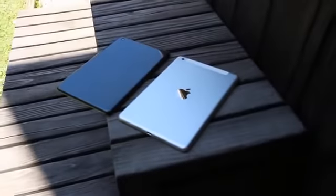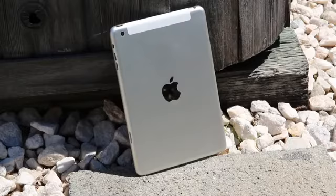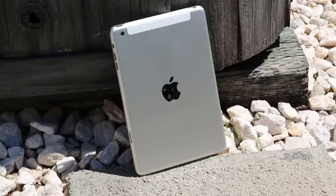Back to the iPad mini 2 rear shell for a second — as mentioned before, like with the iPhone 5S, the device will feature a near-identical design to its predecessor and will be sold as a 7.9-inch tablet alternative for those who aren't interested in Apple's full-size 9.7-inch iPad.